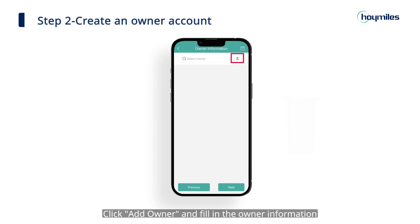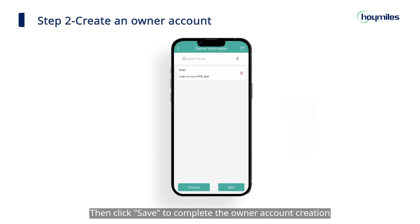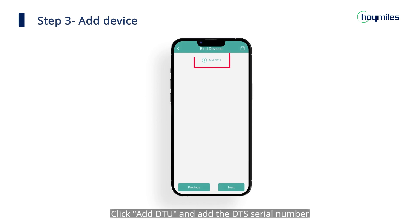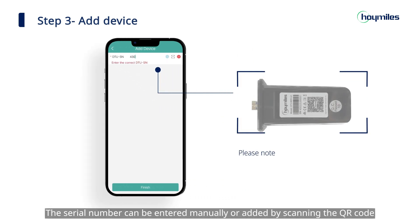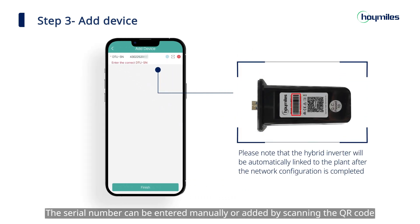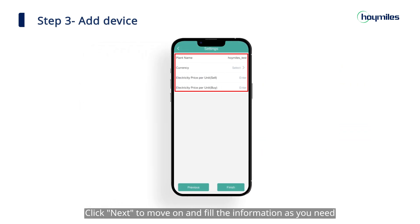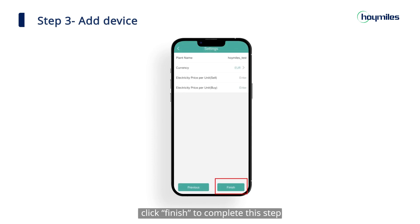You can upload a picture of your plant if you want to add a cover. If everything is alright, click next and move on to the next step. Click add owner and fill in the owner information. Then click save to complete the owner account creation. You can also select an existing owner or delete the account. Then click next to add your devices and set the layout. Click add DTU and add the DTS serial number. The serial number can be entered manually or added by scanning the QR code. Click next to move on and fill in the information as needed. Click finish to complete this step.